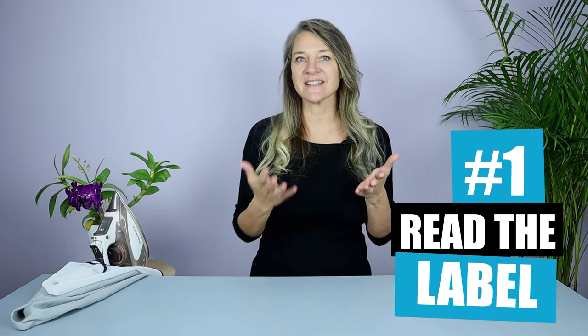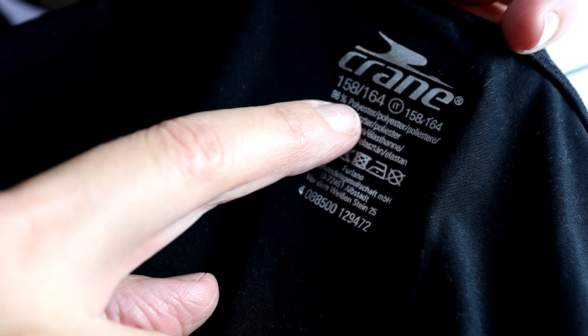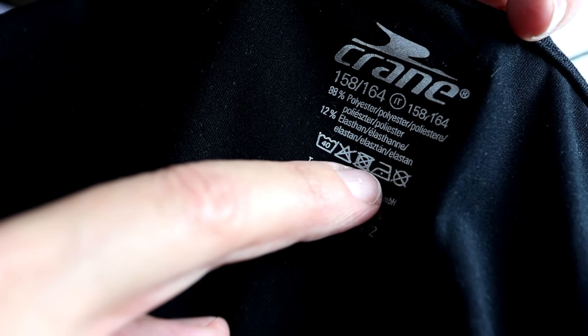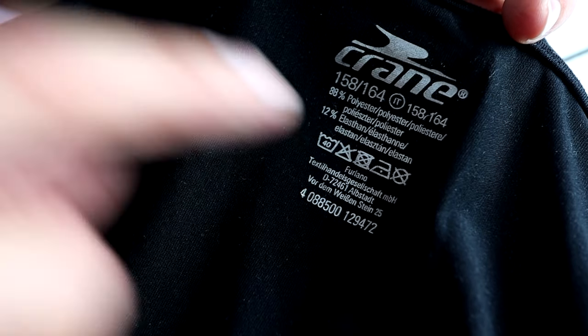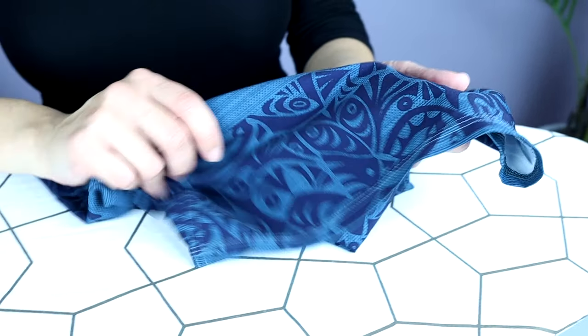First, you have to read and really understand the clothing label. This will tell you exactly what the fabric is made of, and from this you can see which heat setting to choose when you're ironing. Natural fabrics like cotton can handle a much higher heat setting, but synthetic materials like polyester or nylon need much less heat.